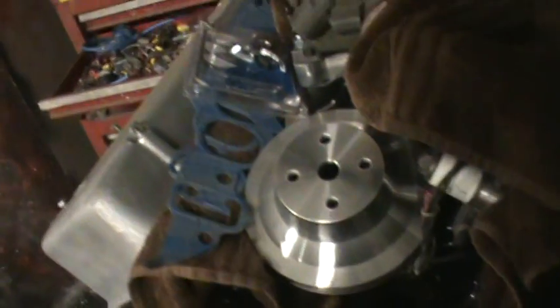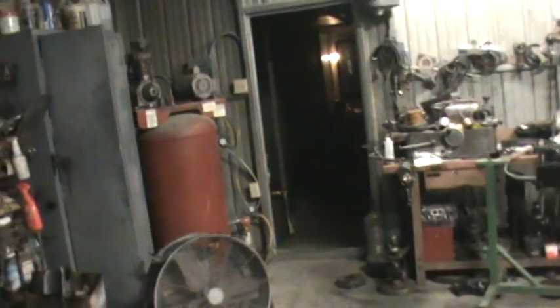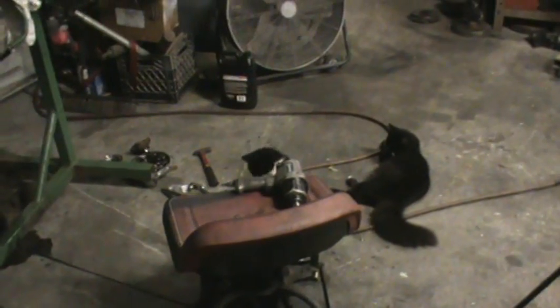I bought one little piece for the big block today - a distributor hold-down. I need a water pump and some other little stuff and I can get back on this. I've just been sidetracked lately and haven't been working on the Nova much. I apologize to the guys that are wanting to see this build - I want to get it done and get it running for sure, but it just takes some time.